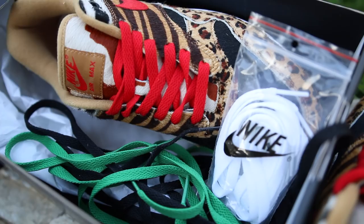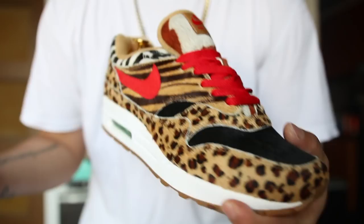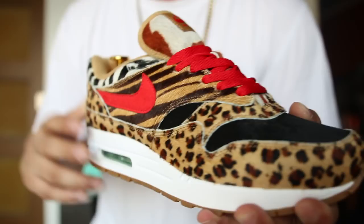You are also given three laces to play around with: red, green, and black. I chose to go with the red laces because I believe it just makes the sneaker pop more, which you will see more on my on-feet. Without any further ado, let's go ahead and put these sneakers on feet.